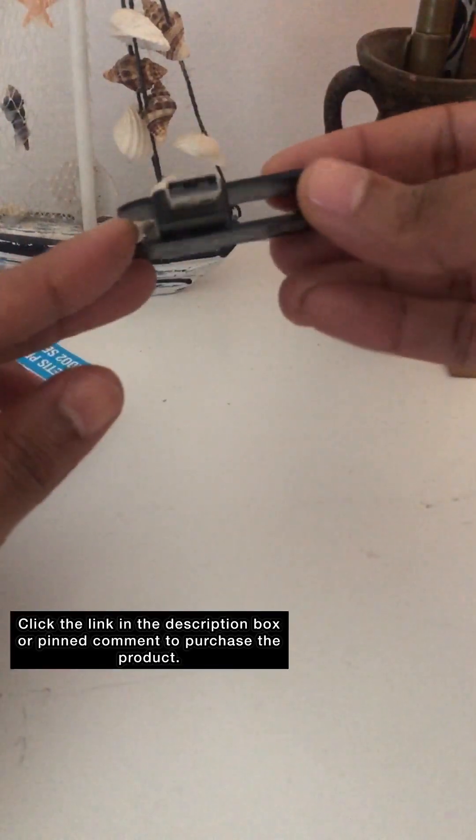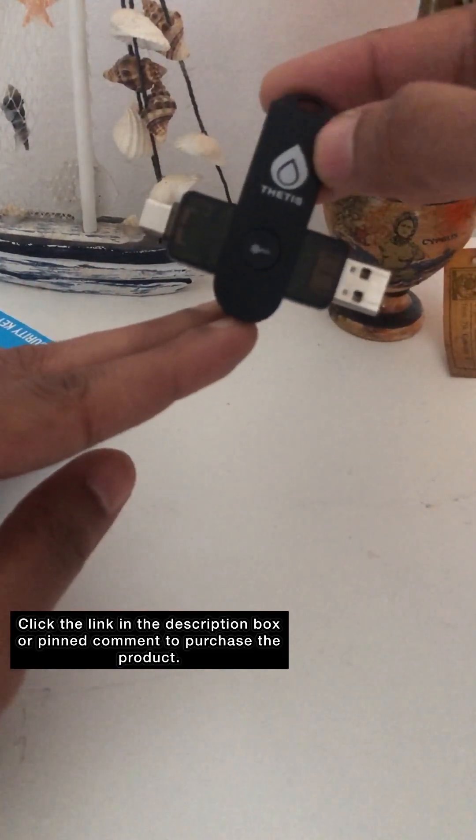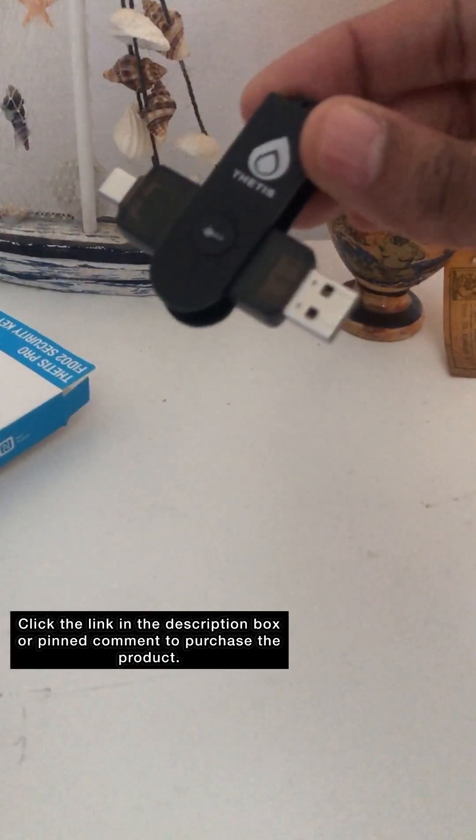If you are just starting your journey in having the ultimate security for your online presence, purchasing one of these to begin with is a great investment.